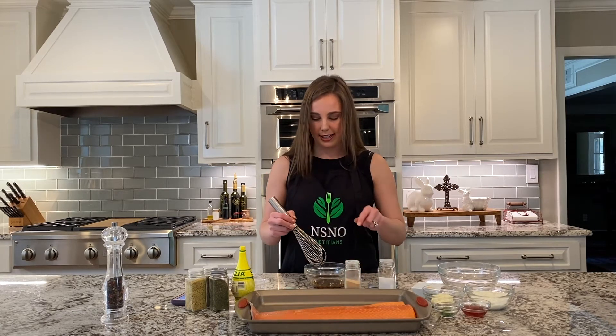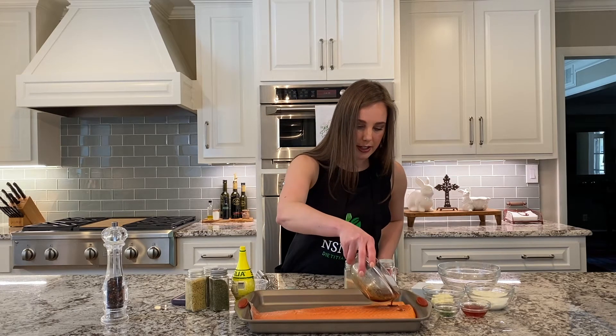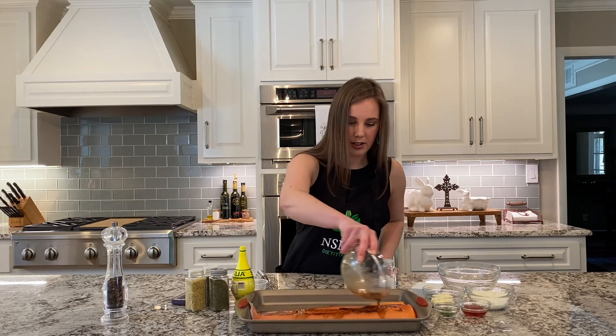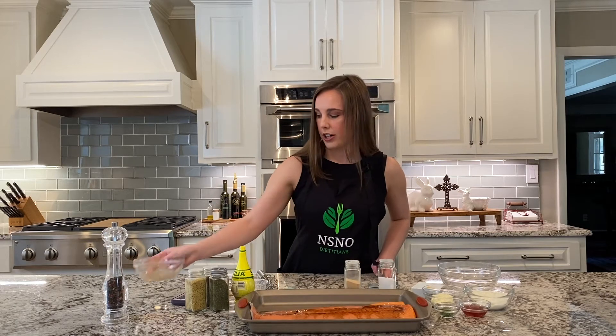I've got about a 16-ounce big fillet here — you can also do four individual four-ounce fillets as well. We'll go ahead and cover that over the whole fillet. You can let it marinate for 15 to 20 minutes if you like, but I'm just going to pop it straight into the oven.